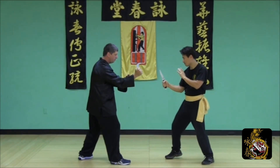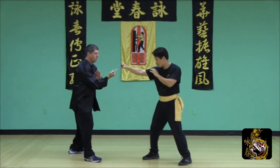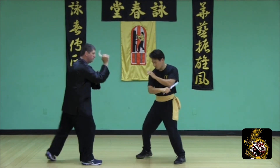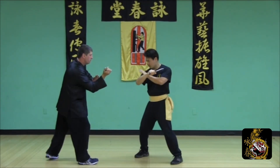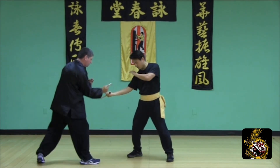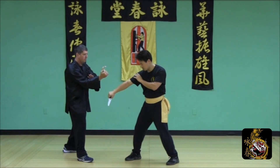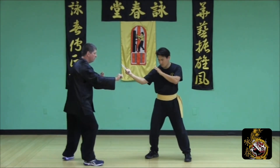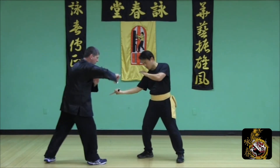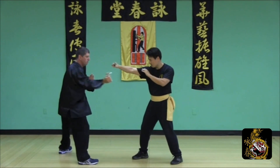The figure eight drill is a drill based on distance and timing. Start the drill slow, and every time your opponent attempts to strike you, defend the strike using figure eight cutting techniques with the right hand poxal. Begin nice and slow, use predetermined angles of attack. As you begin to feel more comfortable with the drill, increase the speed and vary the combinations of which your opponent may attack.